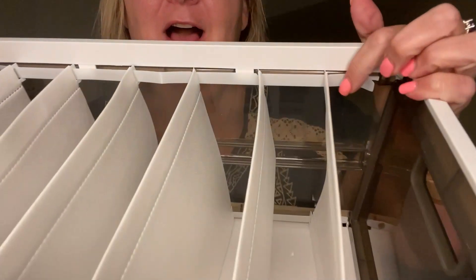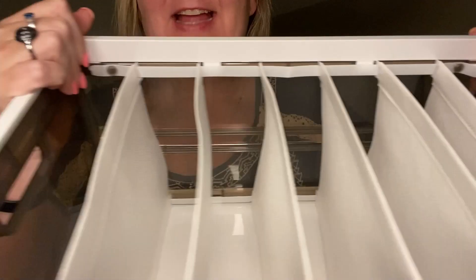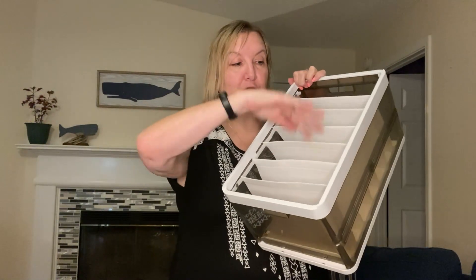Let me show how those dividers work. It locks in place on the top and on the bottom on each side. It took just a few minutes to get that locked in place, and now this is going to be able to store all kinds of things in a cabinet, in a closet, wherever you need extra storage.